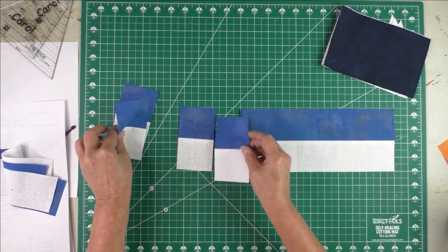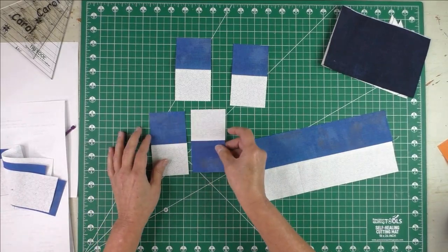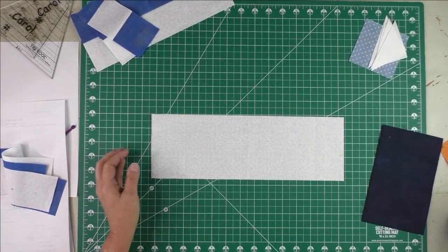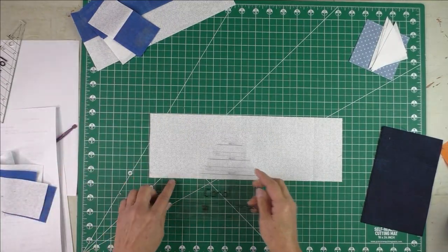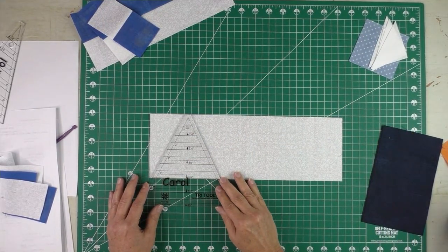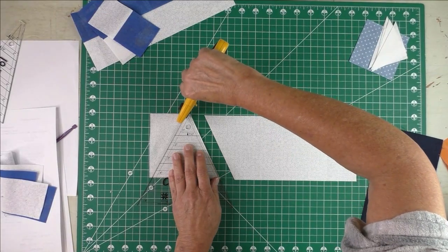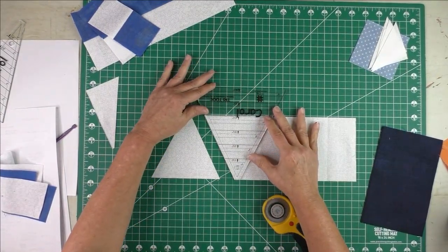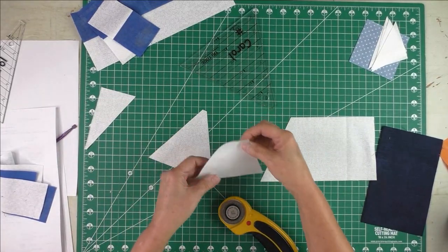Then we cut the strip into eight two-and-a-half-inch segments. Take two of these segments, flip one over, and stitch together to make a four-patch unit. We'll need four of those. For the tri-rec units, use the background fabric for the triangle — these are cut four and a half inches wide. Place the four-and-a-half-inch mark of the ruler on the fabric and cut, then flip the ruler over and make your other cut. We'll need four triangles.